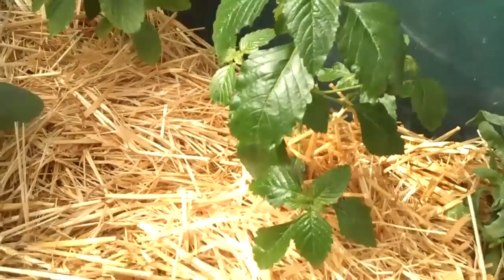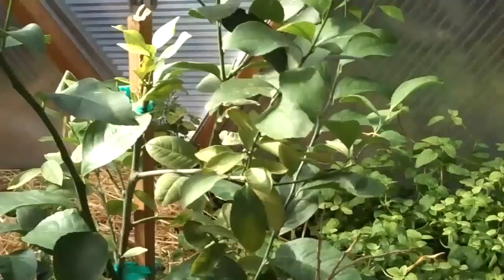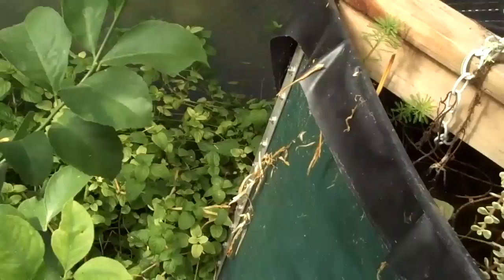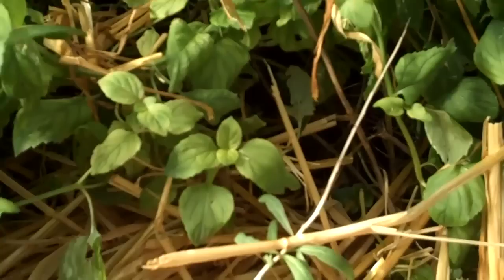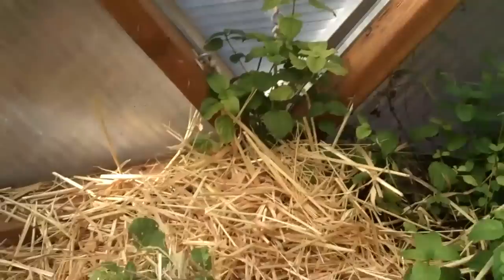A bunch of mixed sages. Lavenders. Just mixed perennial greens and herbs coming in. Down in the corner I've got another goji - she's not doing nearly as well as the one in the other corner of the dome, but she's alive. Meyer lemon, just turning yellow from green. And these are the asparagus beds - the purple asparagus. This will be year three in the spring, so it'll be harvest time.